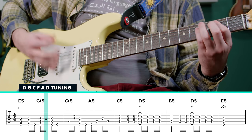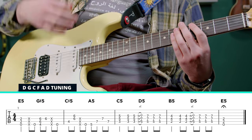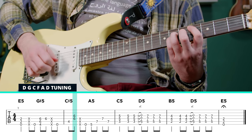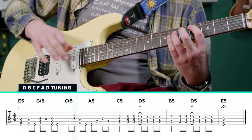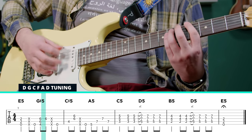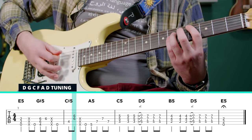And we hit that low open string again to connect us to the C sharp. And then the same thing — we're splitting the chord up into the low parts, so the fifth string, and then the high part on the G string.